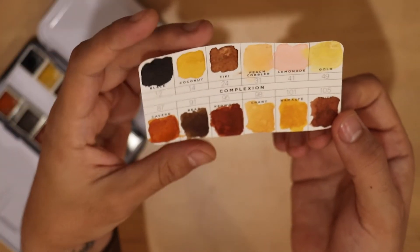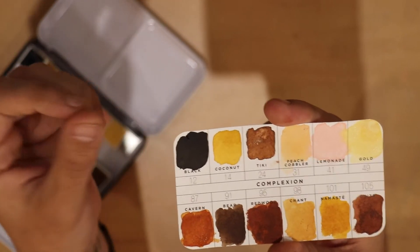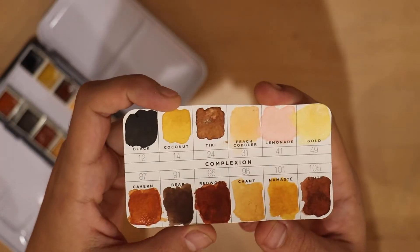Other than that, I'm really happy with these colors. Other than the black — I don't like black, I don't use black. If I need black, I use India ink usually. But yeah, this is a pretty interesting color palette. I'm looking forward to seeing what I can create with this.